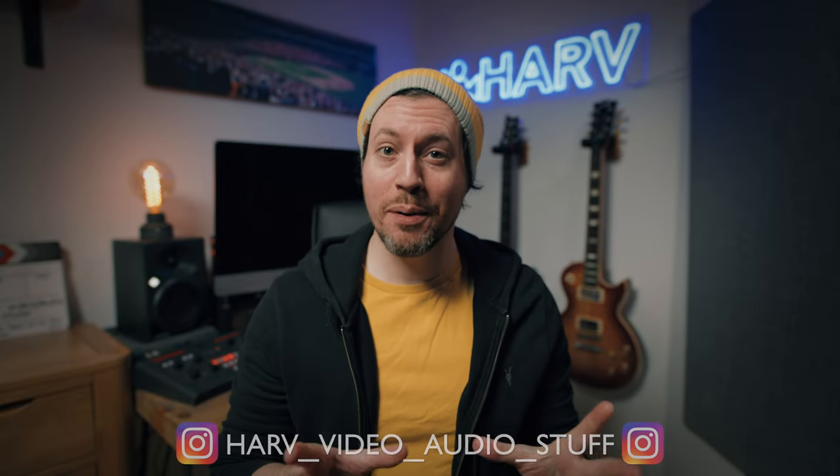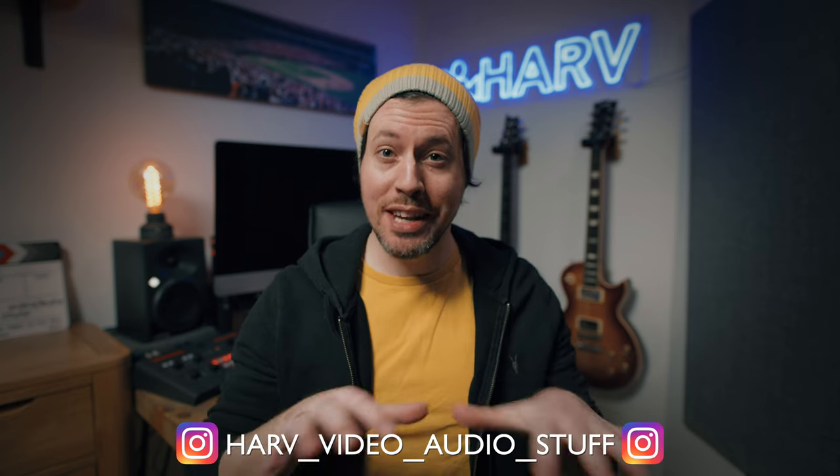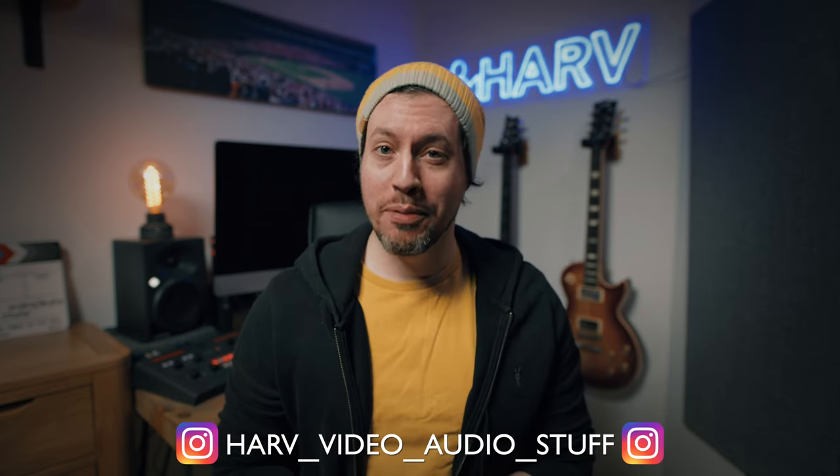What's up my friends, welcome back — you're watching a Hard Video and stuff. In this episode I'll show you how to film indoors with just natural light, and I'll show you how I went from this to this.